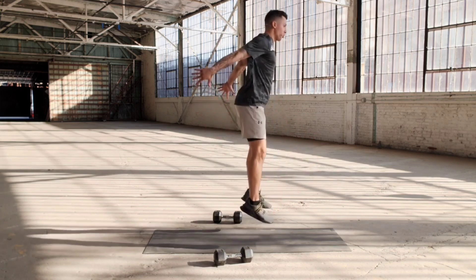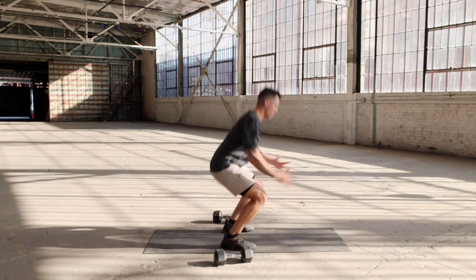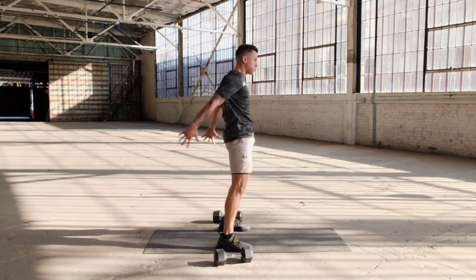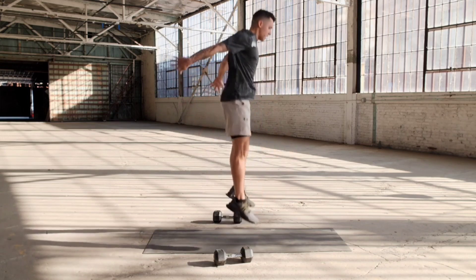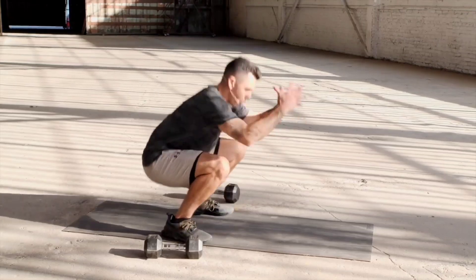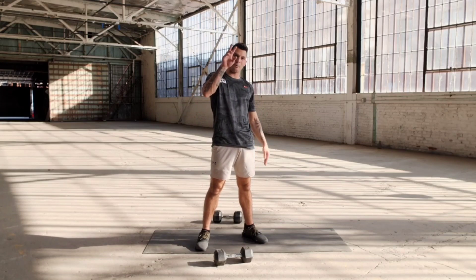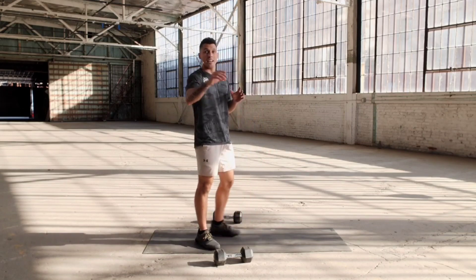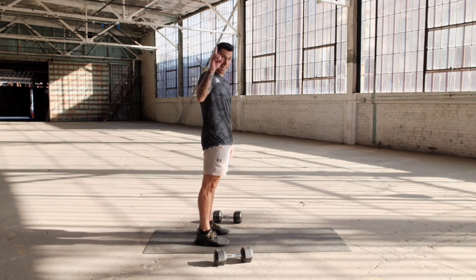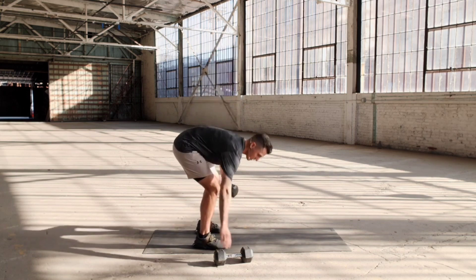We got 10 of these. You can squat explosive without the jump as a modification. Last two — shake it off. Super set means that we have to do two different exercises within the same movement. So that was one set — one set, two different exercises. We got two more of these, starting off with the deadlifts.